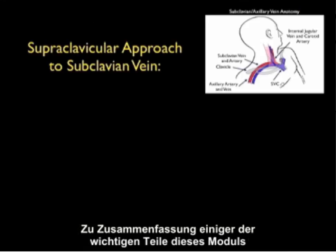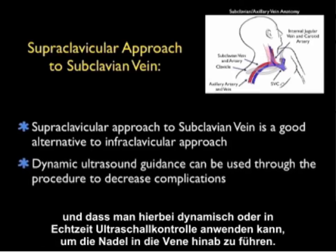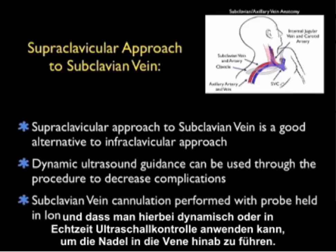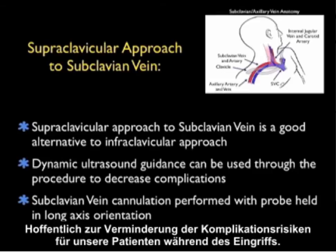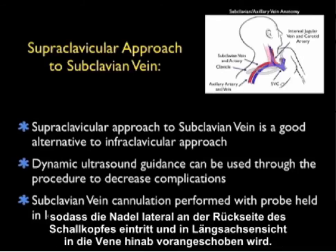To summarize the important parts of this module: the supraclavicular approach to the subclavian vein is a great alternative to the traditional infraclavicular approach, and one in which ultrasound guidance can be used dynamically in real-time to guide the needle down into the vein, hopefully decreasing the risk of complications. The subclavian vein cannulation is performed with the ultrasound probe in the long axis orientation in the supraclavicular fossa so that the needle enters off the back of the probe laterally and is advanced in the long axis view down into the vein.